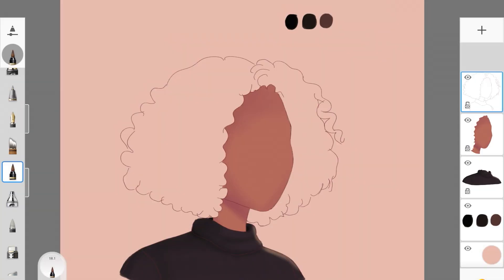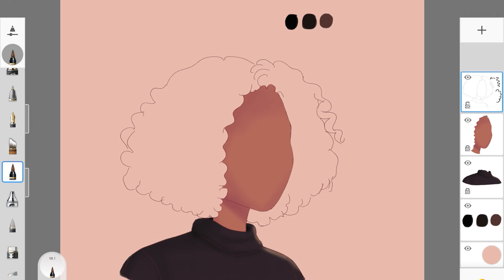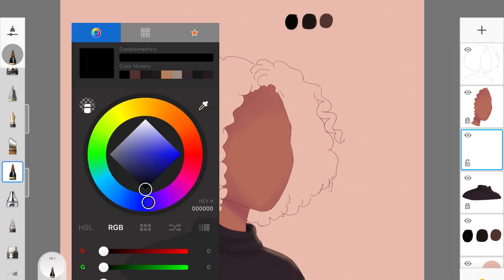I have my rough sketch ready and I'm going to show you the shape of the hair. You want to create a rough sketch for the hair and make sure you are giving a lot of volume to the hairstyle. It's a very simple rough sketch — very easy to create these kinds of curls and the overall hairstyle shape.